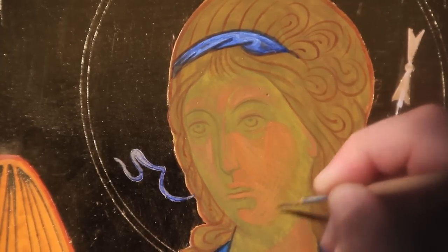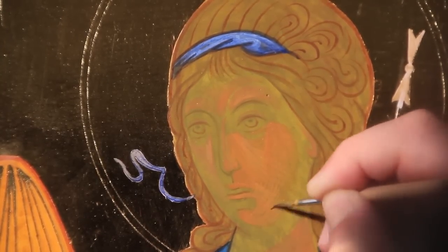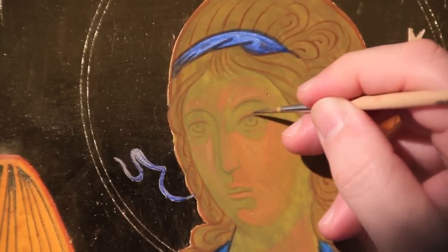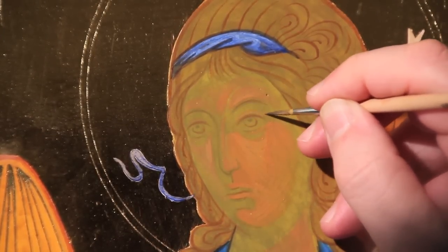The steps of giving the form constitute 80% of the work on the face, and must give the idea of being finished. The general anatomy must be extremely accurate.